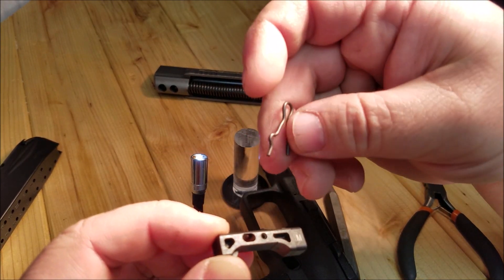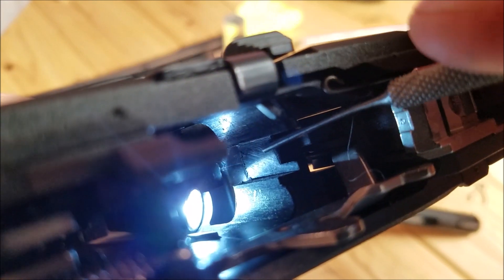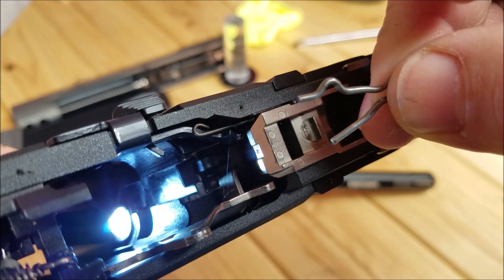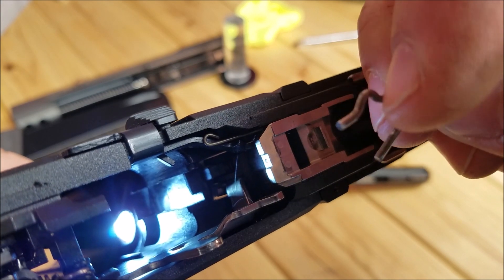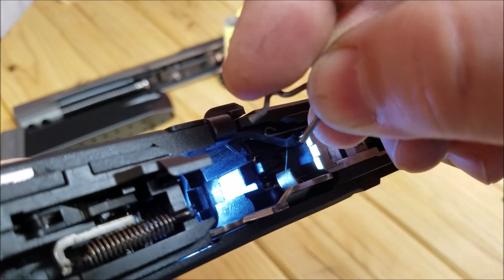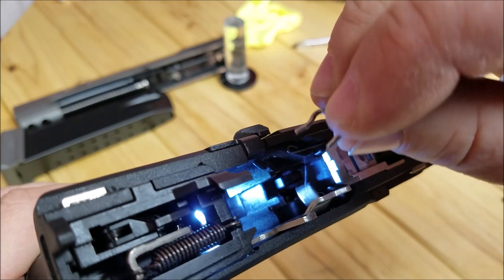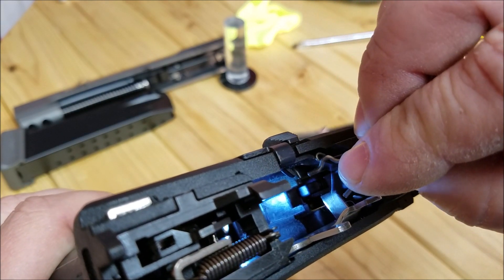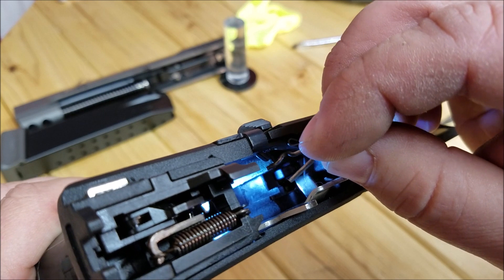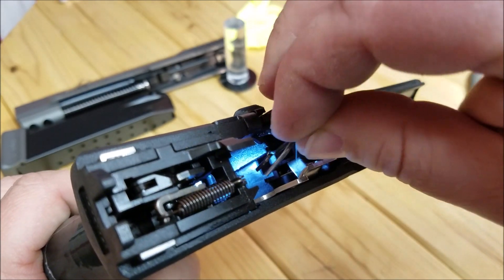The trick now is to get this spring back into this channel. You want the fat end facing away from where you want the magazine release to be. Stick it down here and try to put this piece in where the mag release goes through. Then you can take your finger and push the short end over to clip it in. Then slowly draw it up without it popping out of that groove — that's the hard part. First time I did this it took me a good 45 minutes.